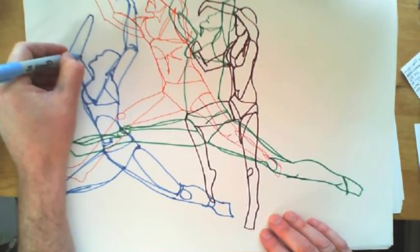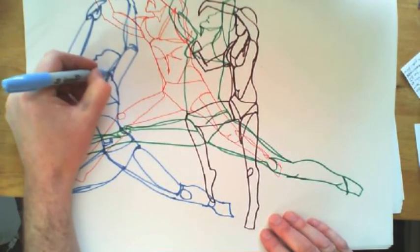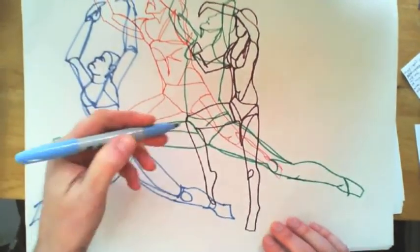Each time I'm doing it I'm getting faster, because I'm feeling more confident now. I'm going to finish up and just add a little bit more detail. I'm really happy with that. I can't wait to see what you produce — good luck.